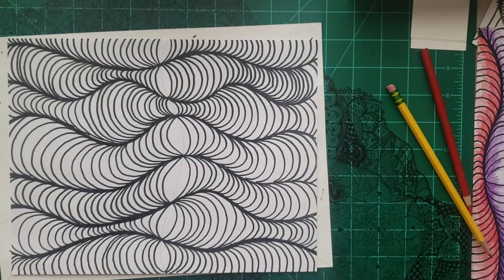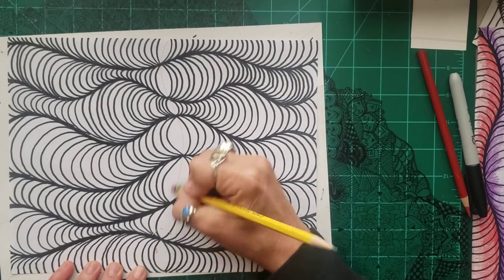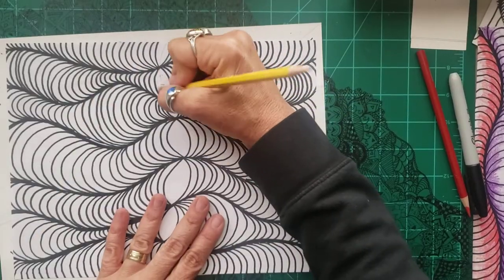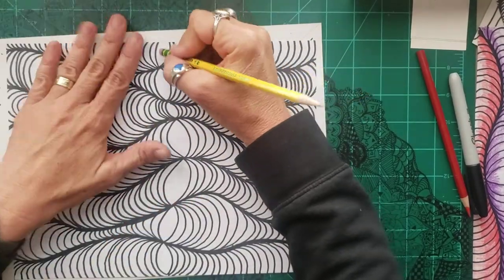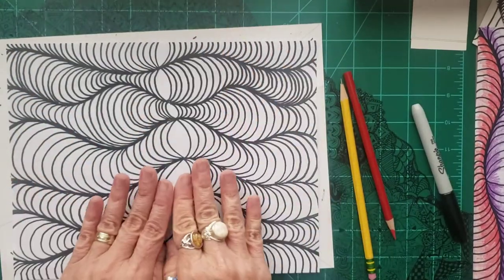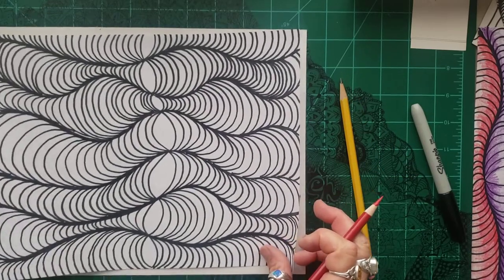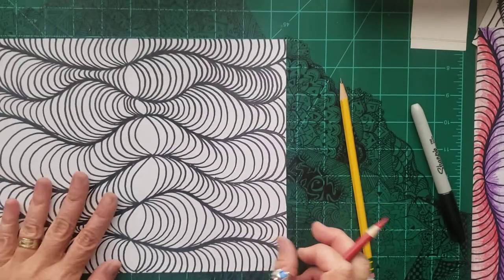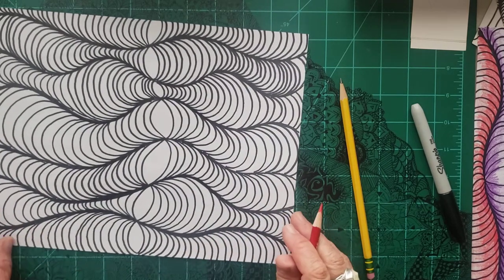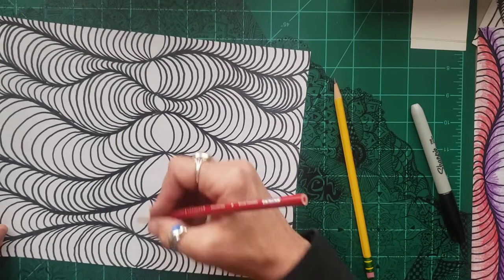Now this pencil line I'm going to get rid of because that's where I'm going to start shading. Some people like having the line there, and if you do, that's fine — just use a Sharpie and draw that line. But I like it looking like it's opening up. Now we are going to use something called value — that's the darkness and lightness of the color. We'll basically use three shades, and the way we get value is just by pushing harder or softer.